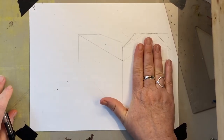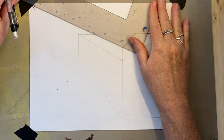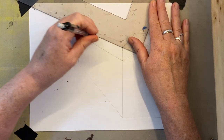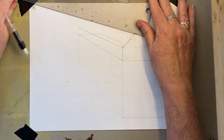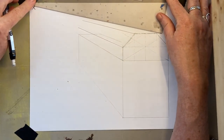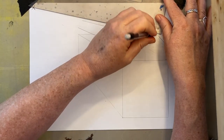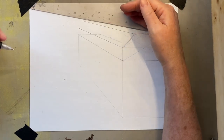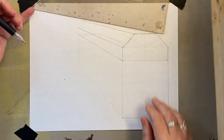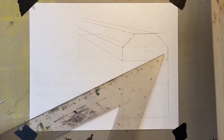Step number one: draw the front of the object — just do the front of the roof. Step number two: go from each corner back to the X. I can go from this corner back to the X and still get the top of the roof. As you start to get up near the X, you won't be able to see the top of the roof anymore. Now you don't need to guess — the perspective X always gives you the information you need.